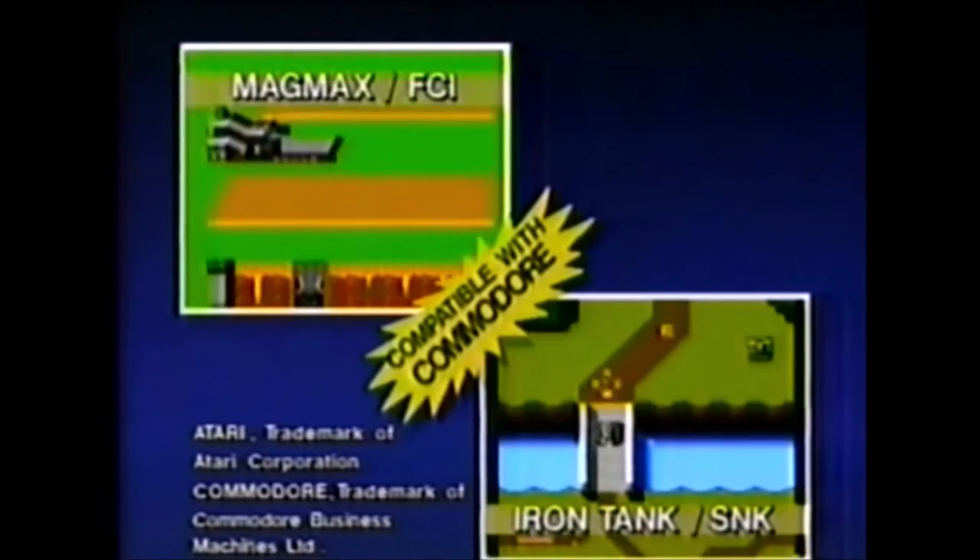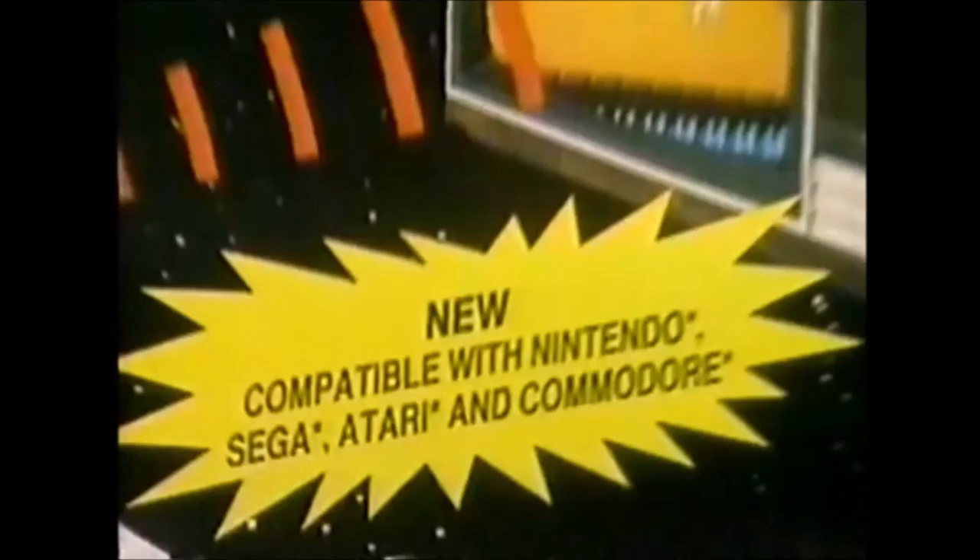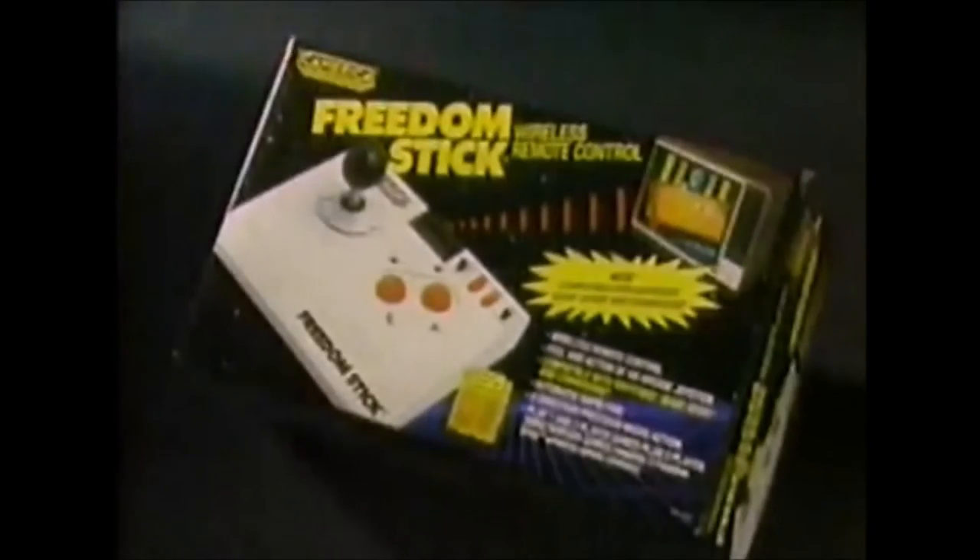Commodore — it's real cool. Higher scores is what you'll see, because Freedom Stick will set you free. No wires. Freedom Stick.